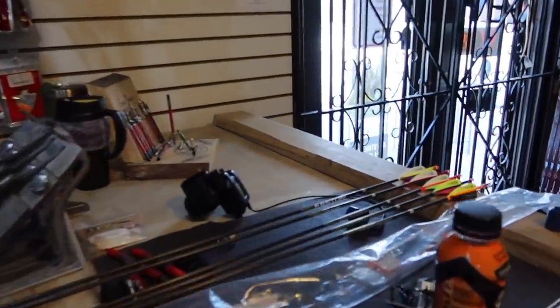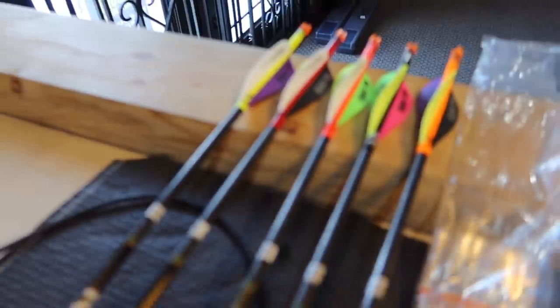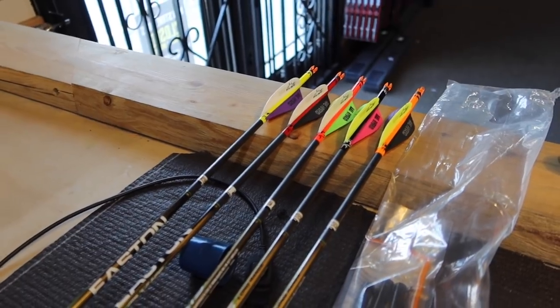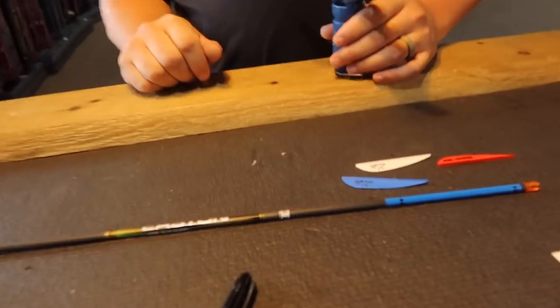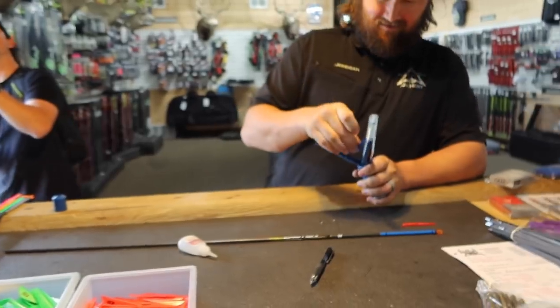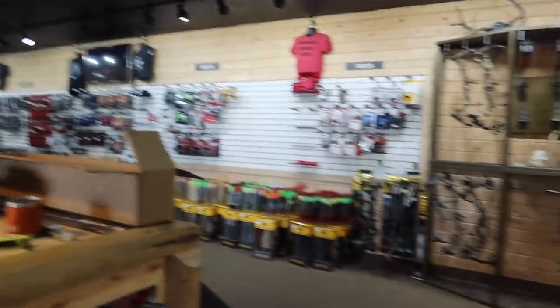We've got the skittle arrows — adding black this year and I love it. Some of the colors are sweet, I love that new red. We've got a mixed bag. We tried to use one of everything — going to do a patriotic red, white, and blue. I always have a number one arrow — first in the quiver — and I'll make the American one the number one.